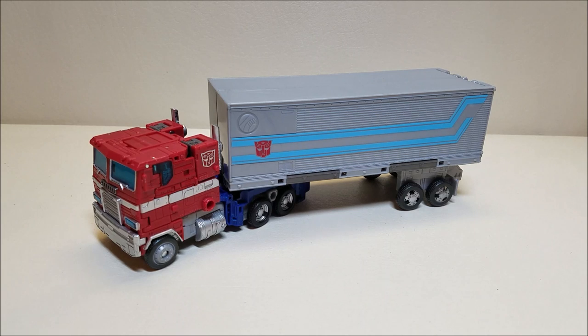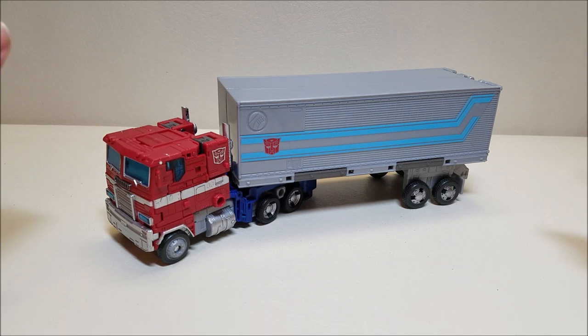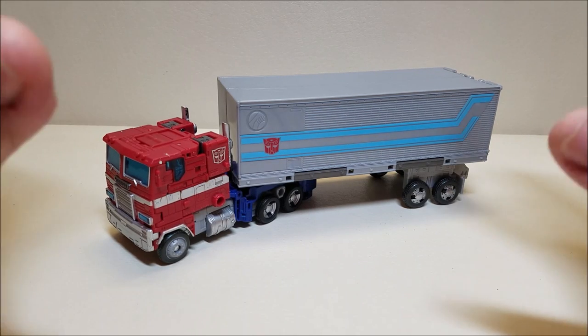Let's check out Optimus Prime in his vehicle mode. Absolutely fantastic, beautiful figure overall. I've got some minor gripes, but overall this is kind of the definitive figure — at least the one I've been waiting for. In my mind, this is what I was playing with when I was in the fourth grade playing with my G1 figure. This is also the figure I've been waiting for since the 2006 Classics Optimus Prime came out. That is a fantastic figure, but it's a modern take on G1, and I wanted an actual definitive G1. So since that figure came out, this is the Prime I've been waiting for. I absolutely adore everything about this figure.